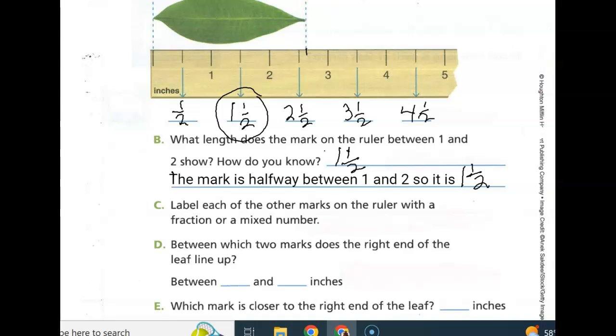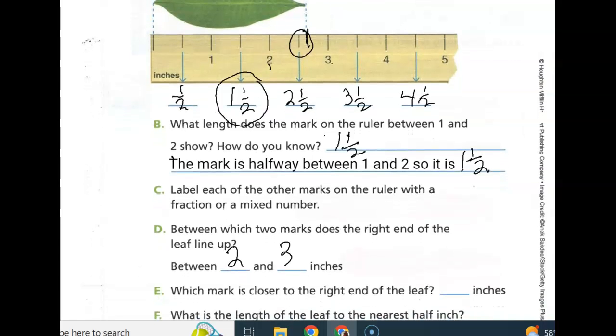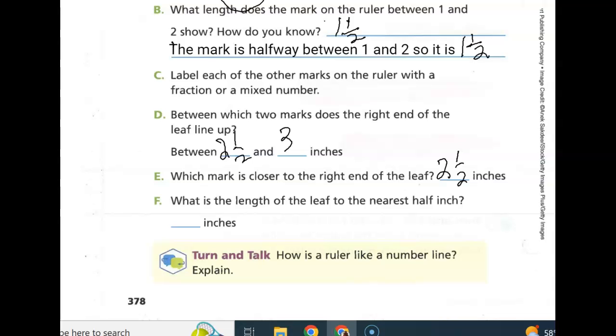It's right here about at this half mark, which is two and a half. So it's between the two-inch and the three-inch, and the marker is close to the right end of the leaf. It's between the two and a half and the three. The mark is closer to the two and one-half inch. What is the length of the leaf to the nearest half inch? Two and one-half inches.